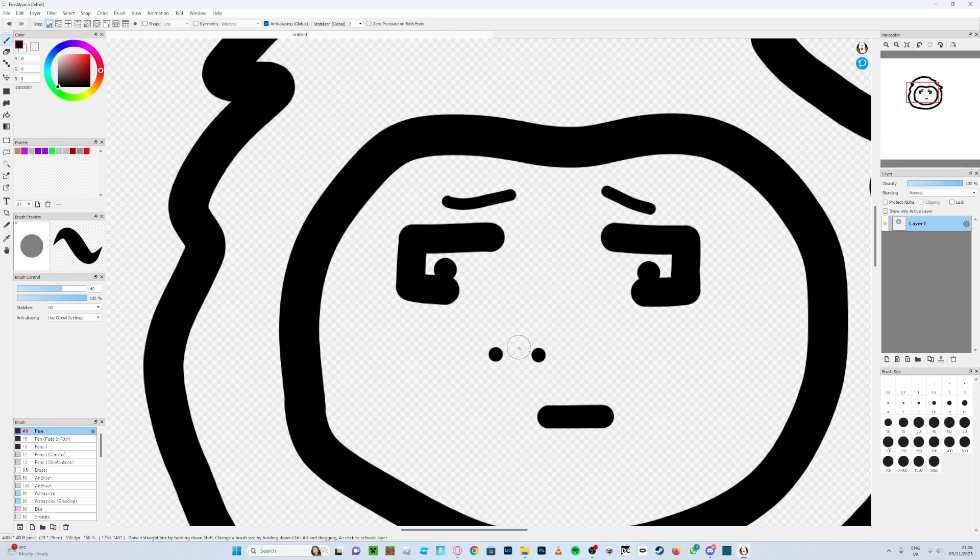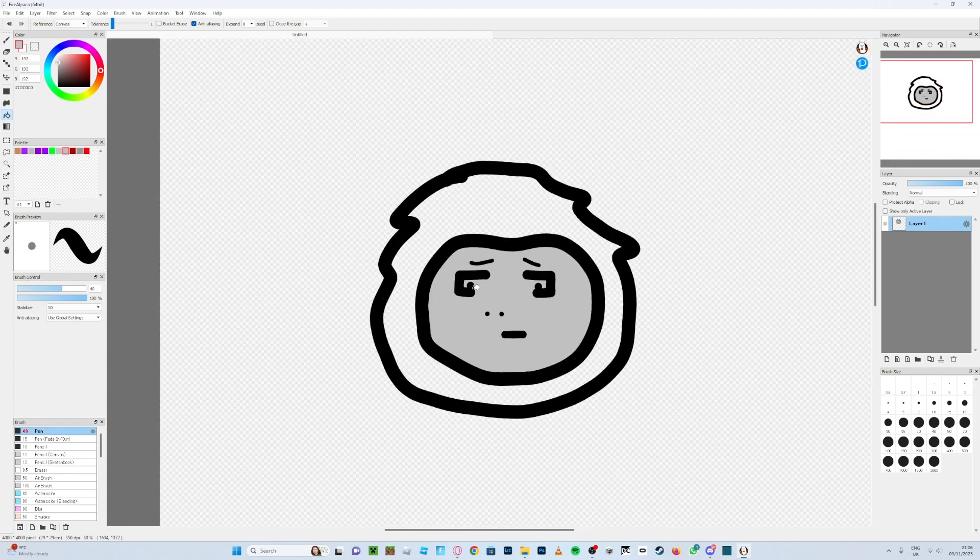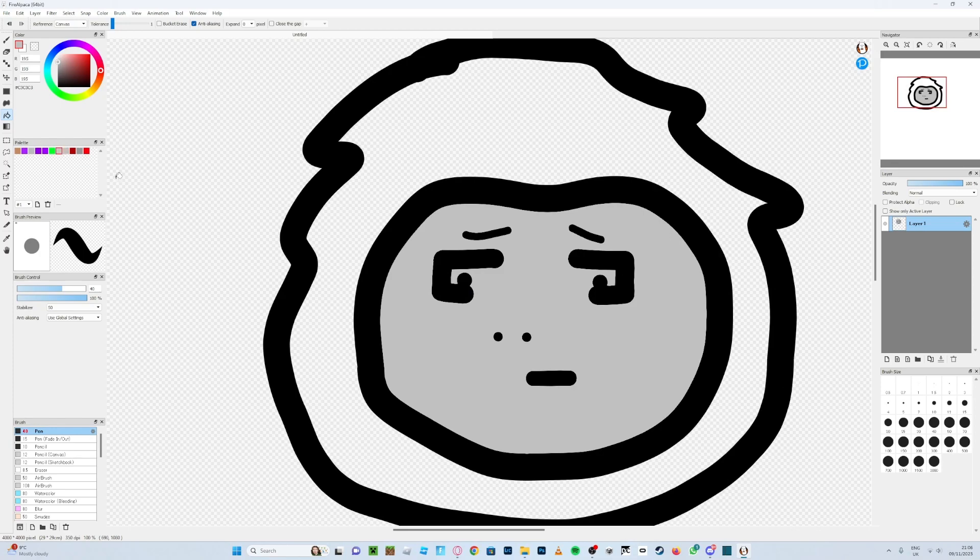Now you want to choose a color for the face. Go for a grayish color — once you've found the right gray, press the paint bucket and fill the face in gray. That might be a bit too dark, so adjust it until it looks right. It looks a bit weird right now because the eyes are gray too and it looks a bit boring, so you'll want to add some variation.